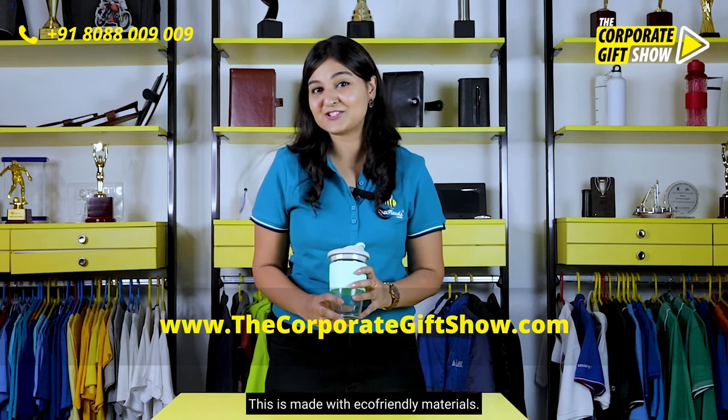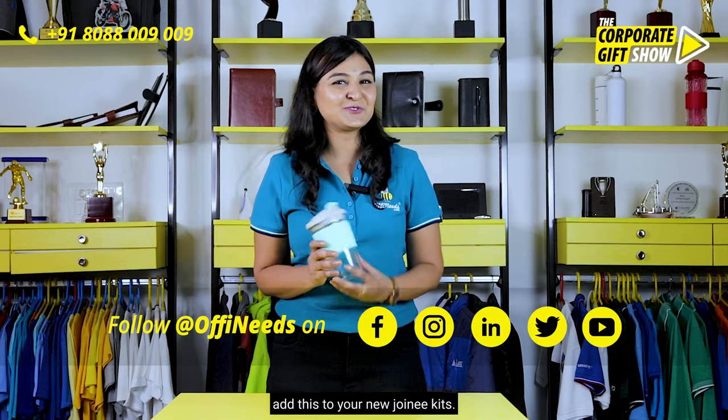This is made with eco-friendly material. So what are you waiting for? Go ahead and add this to your new joinie kit.